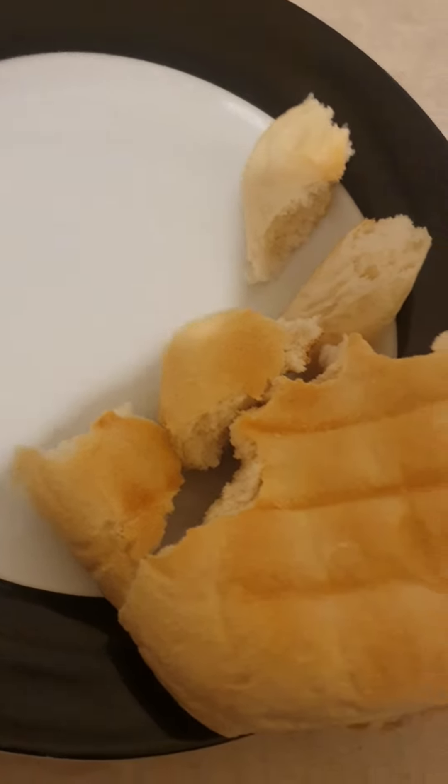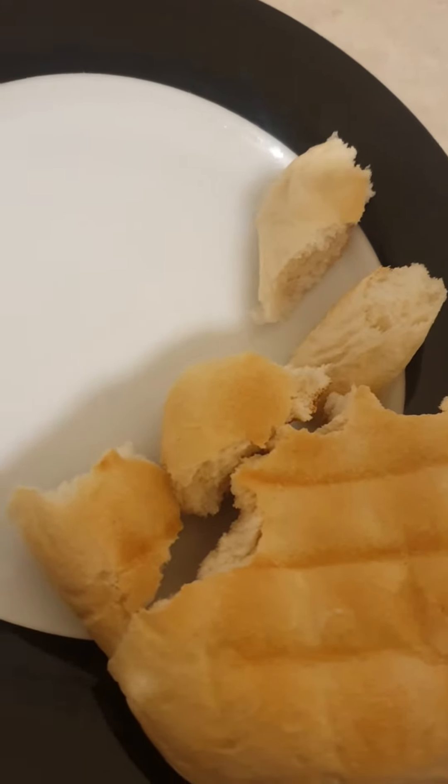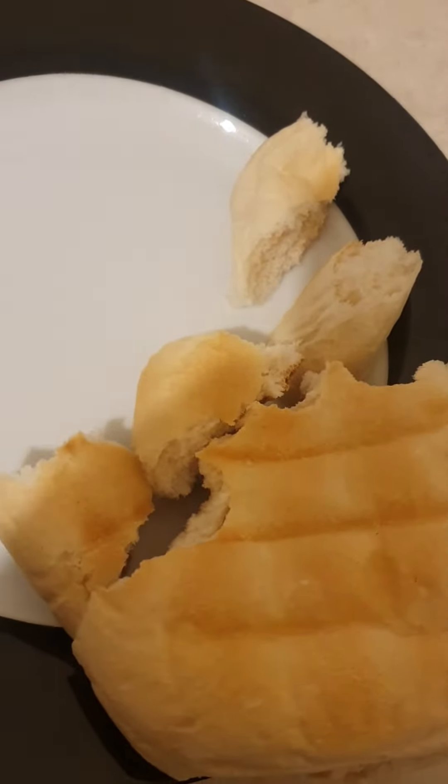I'm going to cut the hammer rolls into bite-sized pieces myself with the hand, and then I'm going to chop some bag of cheese — some tasty cheese from there as well — and get dinner tonight.